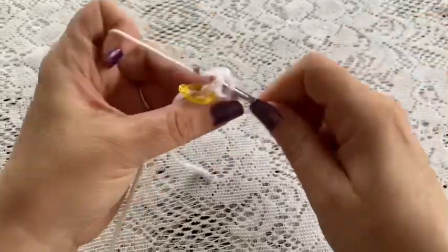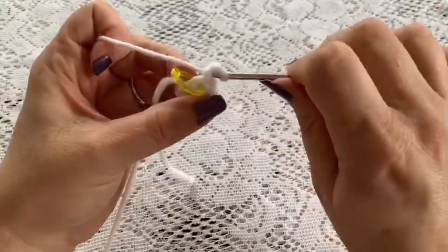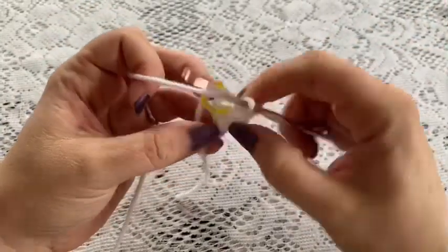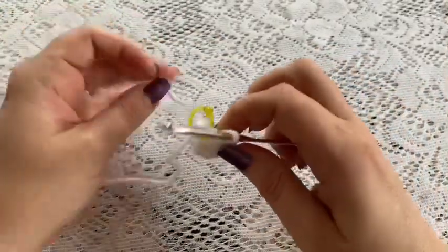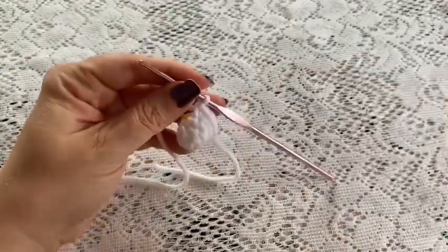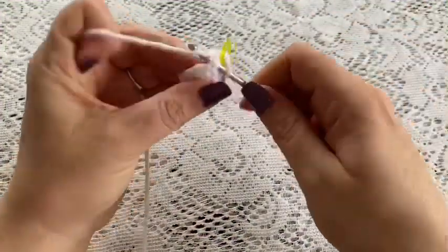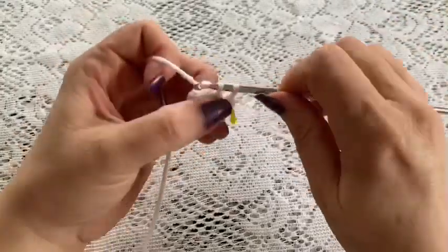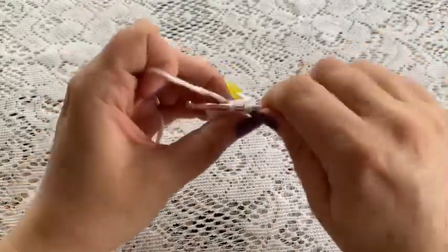At the end of round three you should have a total of nine stitches. Before moving on, take a moment to weave in that beginning tail. For round four, do one single crochet in each stitch all the way around, and at the end of this round you should still have a total of nine stitches.